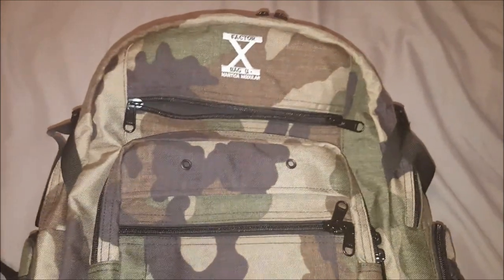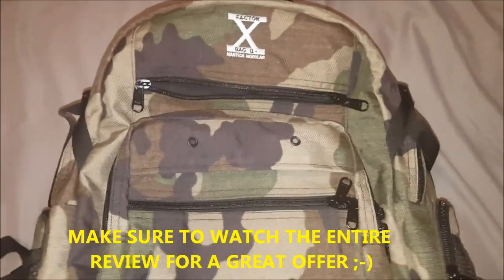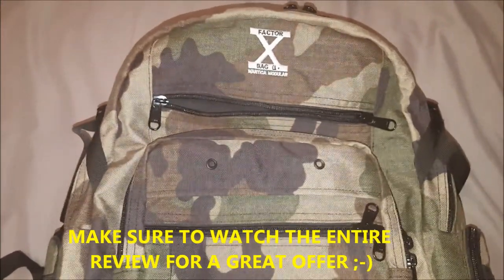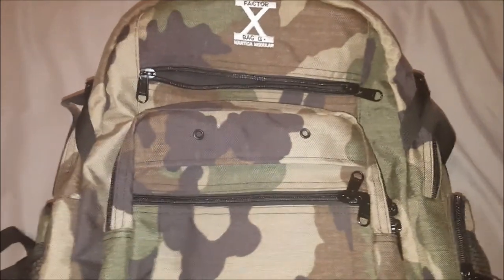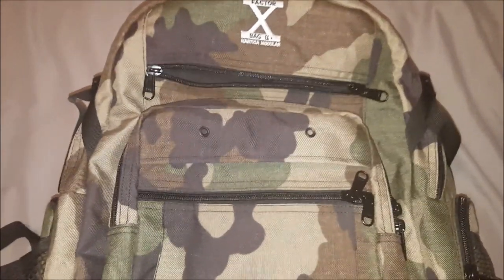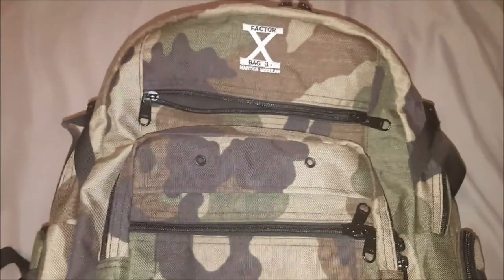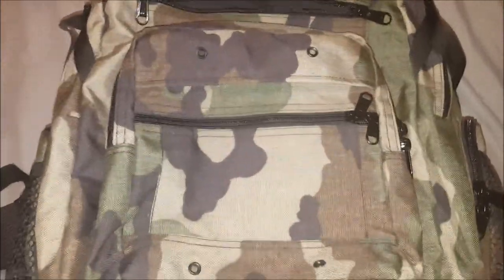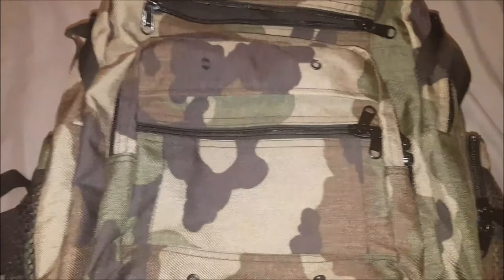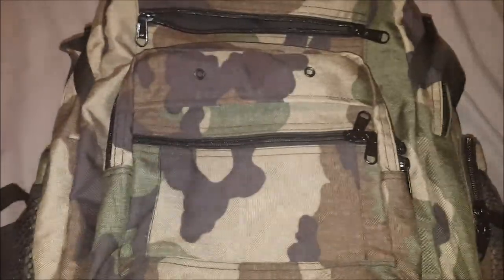They contacted me and asked if I would be interested in doing a review. They sent out the bag and basically want me to show it to you guys so that you can be among the first 100 customers to get a super smoking deal on this bag. The amount of accessories that can be purchased to go with it is somewhat overwhelming, but I'm going to do my best to show you everything this bag has the capability to do — things that no other bag I've ever seen will do all by itself.